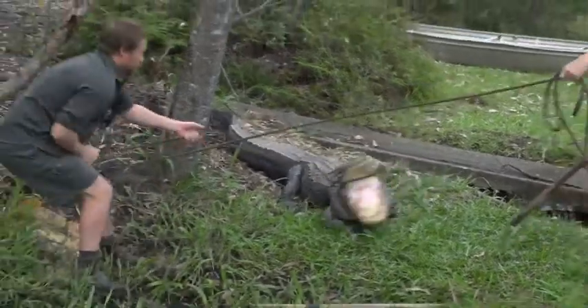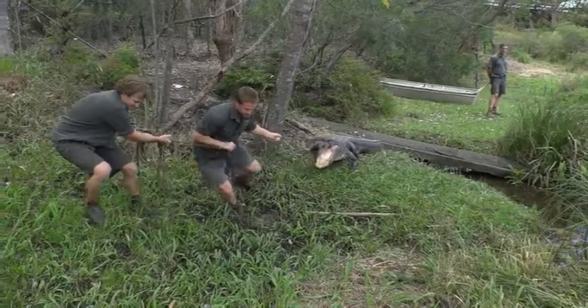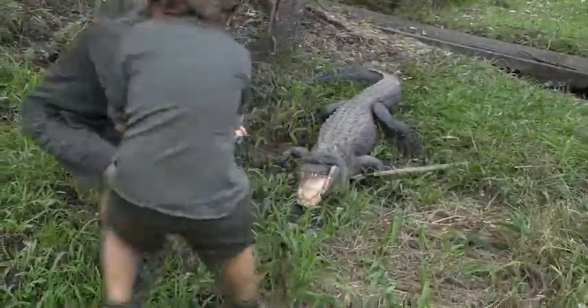What we've got to do now is we've actually got to go into the enclosure. We've got a top jaw rope on mum, pull her off the actual nest, and then we're going to dive onto her, restrain her, and tie her jaws up so it makes it a lot safer for us keepers.